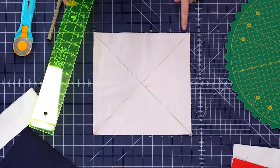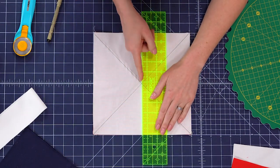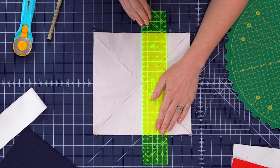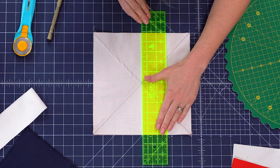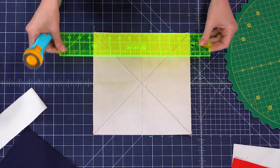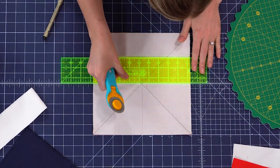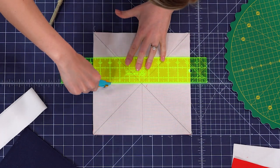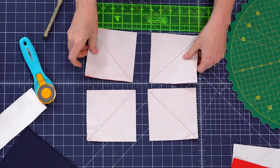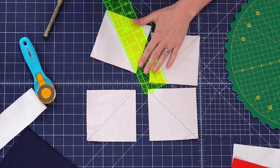I'm going to count over five inches. If this is all straight, that should intersect with where my seams cross in the middle. I'm going to make this first cut, and then same thing the other direction across. Now those are four independent squares and I can just cut them in half, just like so.